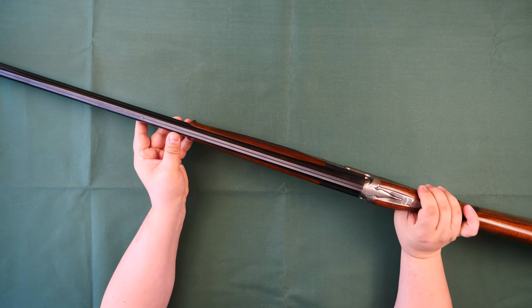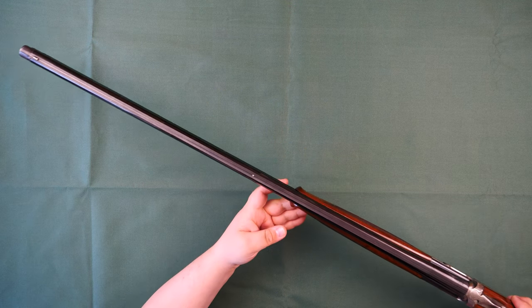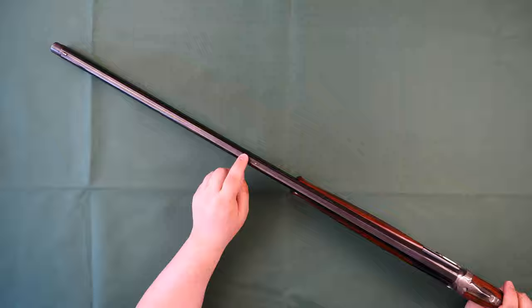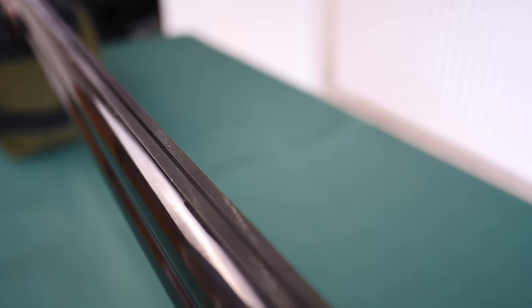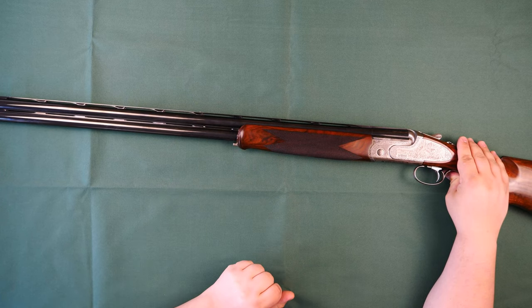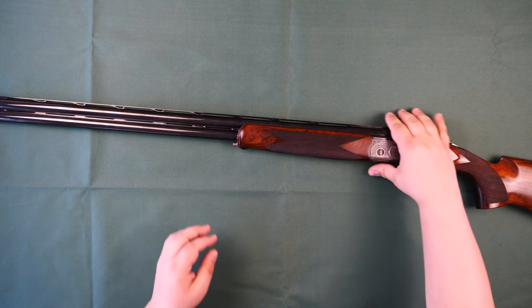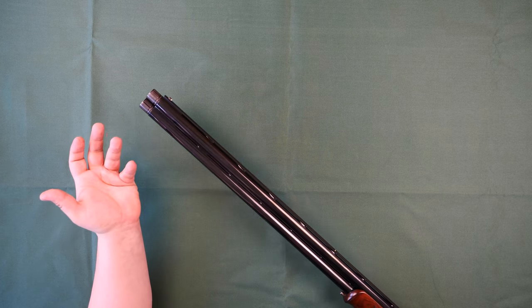The rib is tapered from 10 down to 8 millimeters, with a nice silver mid-bead and a white nylon end bead. Both the top rib and the mid rib are ventilated. Finally, the chokes — this comes as standard with a set of eight extended chokes, which is a massive amount. You get all the standard sizes and all the half sizes between them, so you can really dial in your patterns and get it shooting the way you want.